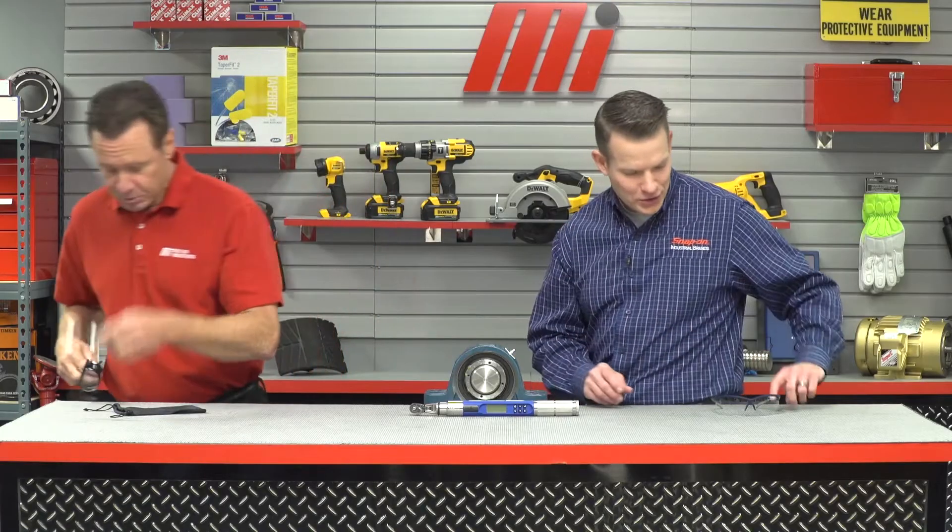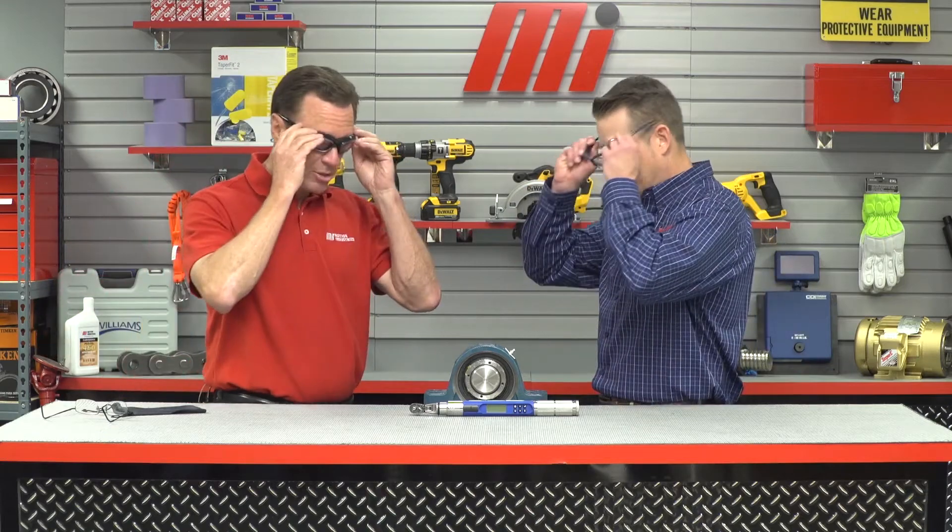Before we get started, make sure you have your PPE. We've got to make sure that safety is always priority number one, so whatever the job calls for, make sure you're wearing the proper PPE.